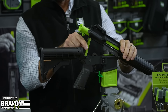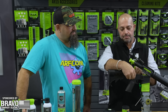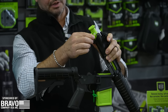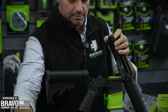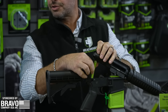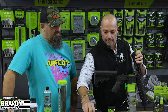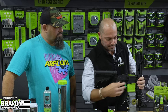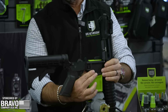Additionally, we have a few gunsmithing items — a bore guide, a pivot lock, and a lower vice block. The bore guide is pretty simple: attach it here and take it out. You're also able to use the pivot lock, which locks it in place and attaches to the lower takedown pin. If you don't want to use a bore guide, it will also fit into the upper and attach to the pin for cleaning or maintenance.